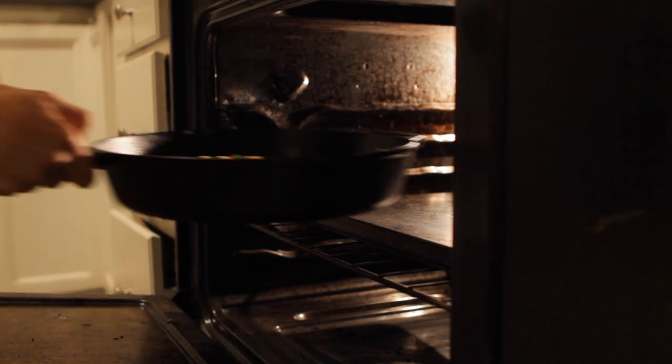Now just toss it in the oven and set the timer for 20 minutes. And finally after 20 long minutes, your delicious pizza is ready.